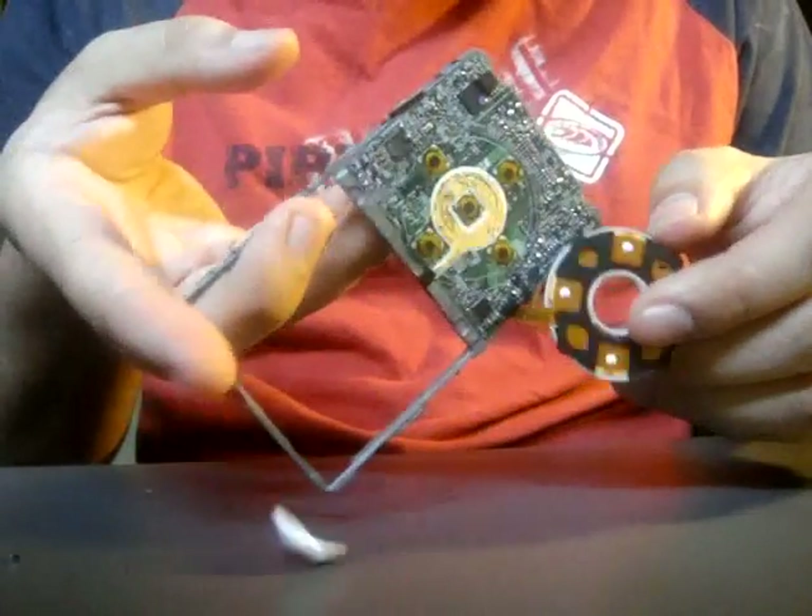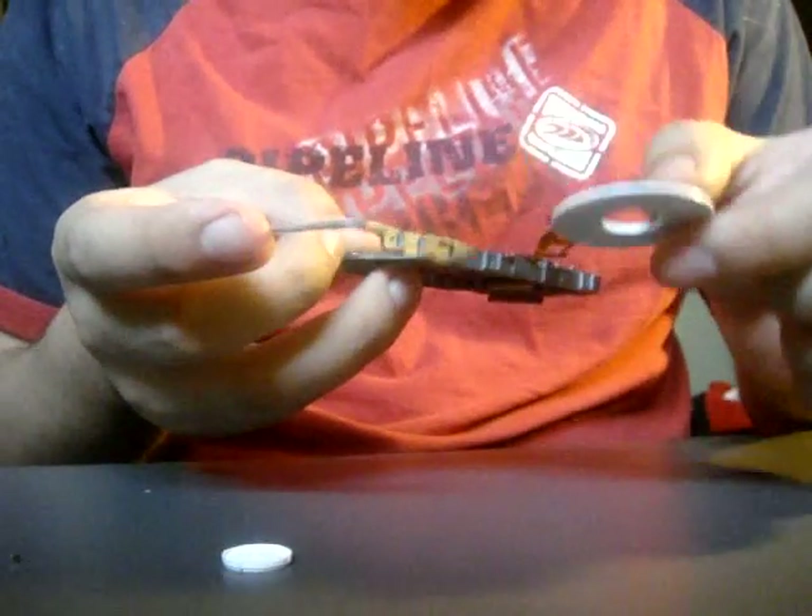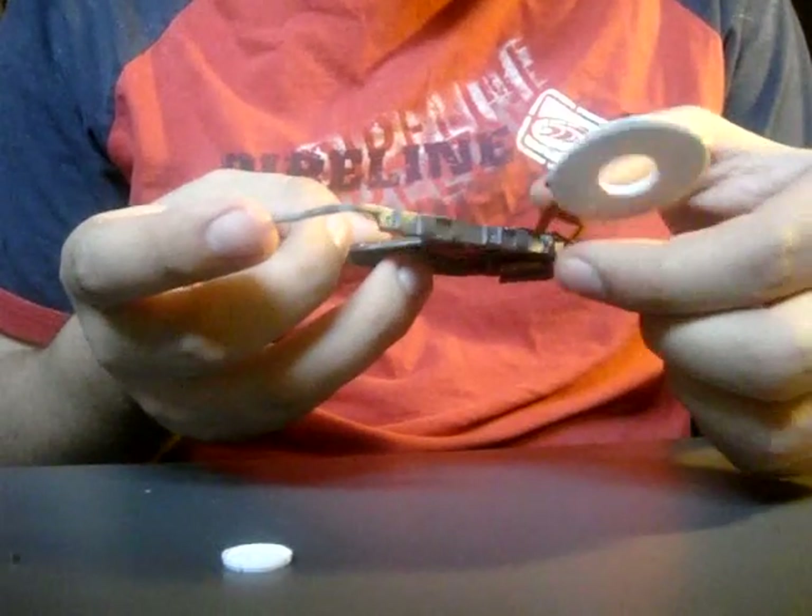There goes the button. Okay. There's the click wheel. It's a ribbon cable, so be careful.